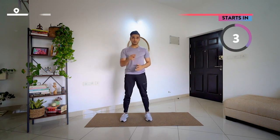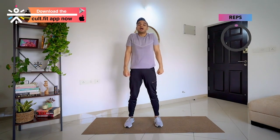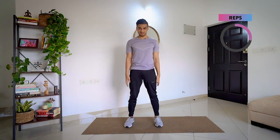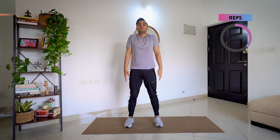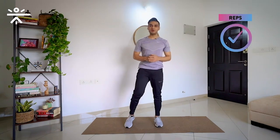We are going to start in 3, 2, 1 and go — 8 times. Up and down, up and down. Very good. Up and down, keep going. 4 more times. Up, down, up, down. 8 and hold. And relax. Good job.